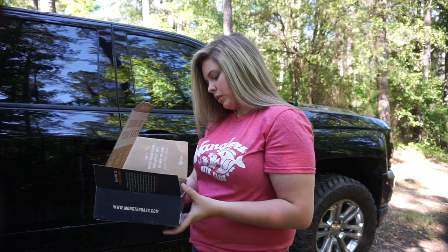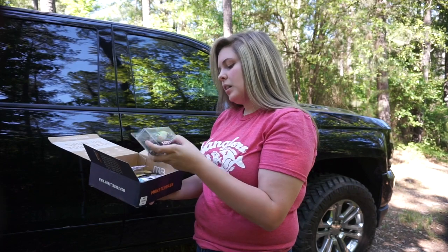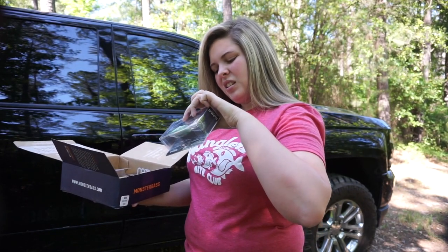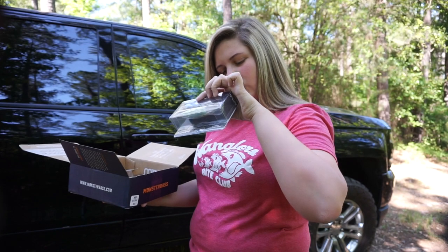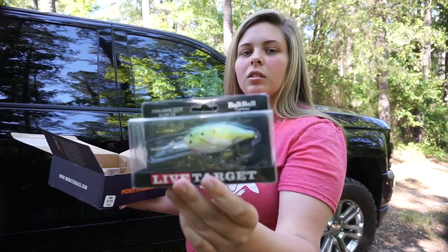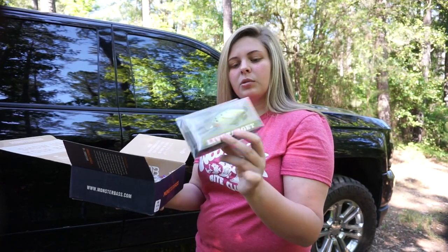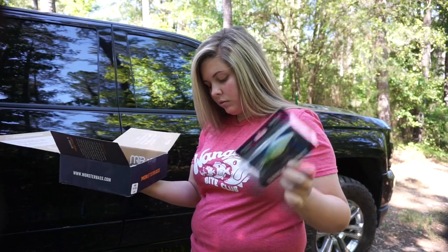Starting with whatever's on top — first thing I see is a Live Target Bait Ball, the Third Fin Shad. This is a deep diver, 12 foot, 3/8 ounce, in chartreuse pearl blue shad. I've had one of their square bills in this color. I have a couple of ponds I can throw this in to try out the deeper diving, and I really like Live Target overall as a bait.